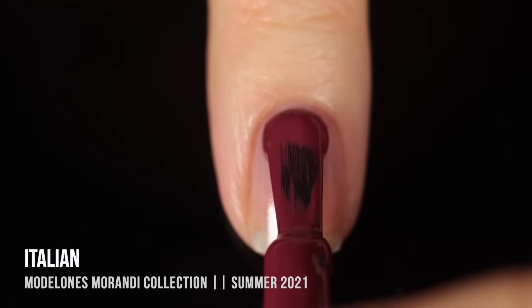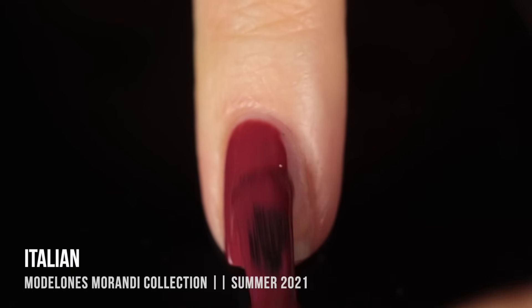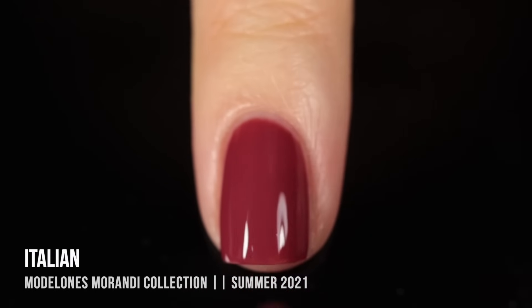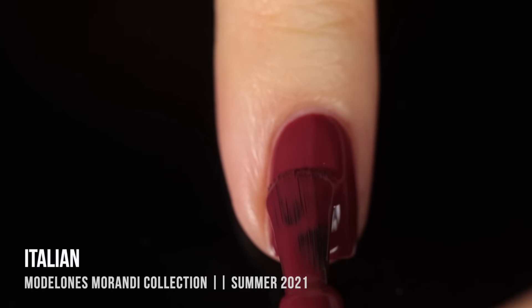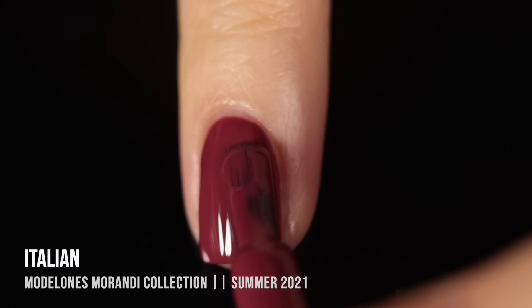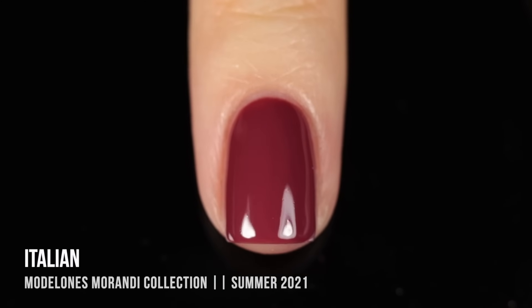Next we have the shade Italian — a really rich, deep, slightly dusty, maroonish cream shade. Another super gorgeous color that feels like a classic nail polish shade. For some reason this is giving me all of the elegant, classy fall and winter vibes. I absolutely love this one — it's getting me a little excited for the fall season, my favorite time of year. I absolutely love these deep, almost vampy type of shades. Here it is in two coats.